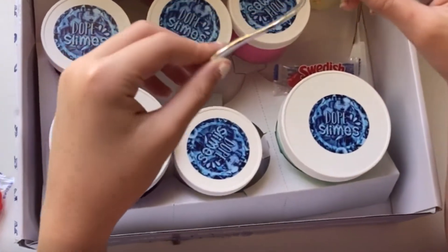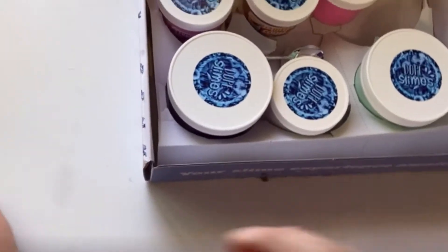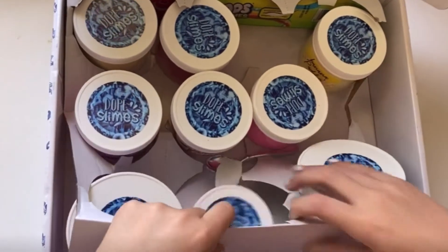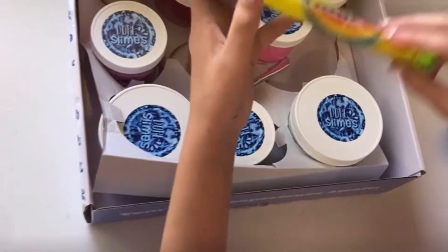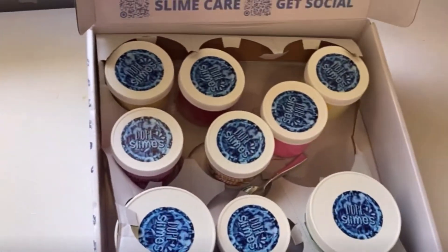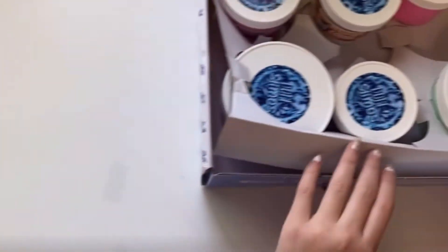Wait, there's an extra Swedish Fish. Here's some Starburst. And then this is a little spoon for the banana pudding. Oh, and they gave me Air Heads Extreme! I'll need to try that — it shows how much sourness it is. So we're going to put that over there. And I'll put the spoon over there also for when we open up the banana pudding because that goes with it.